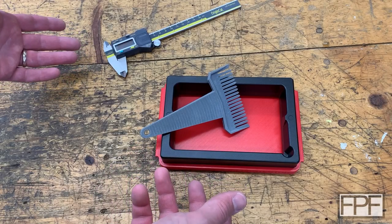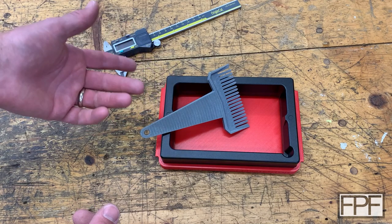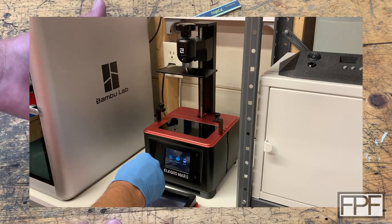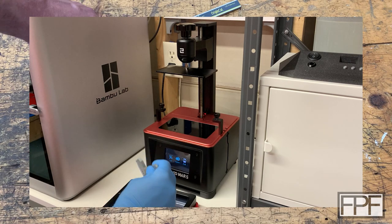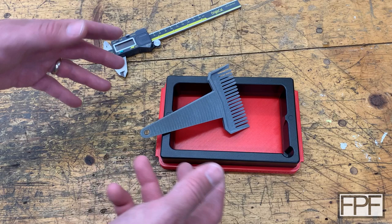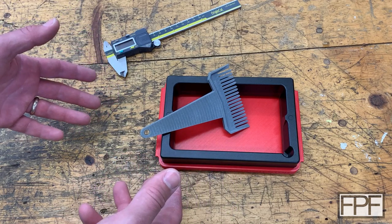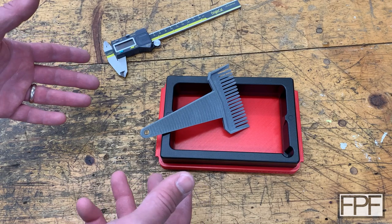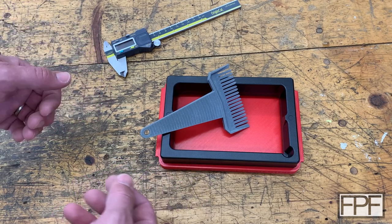Hey guys, and welcome to Functional Print Friday. So what I've got on the bench this week is a print that actually co-starred in a video two back. It was the video where we did the replacement battery cover for a different pair of digital calipers, and we did sort of a versus — FDM versus SLA — and talked a little about what application SLA really has in 2023 for functional prints, because FDM has just gotten so much better even for small stuff.